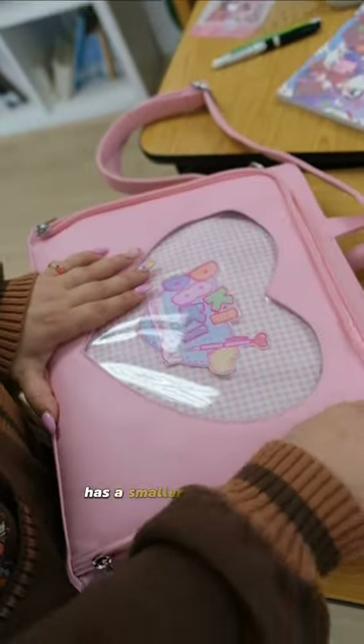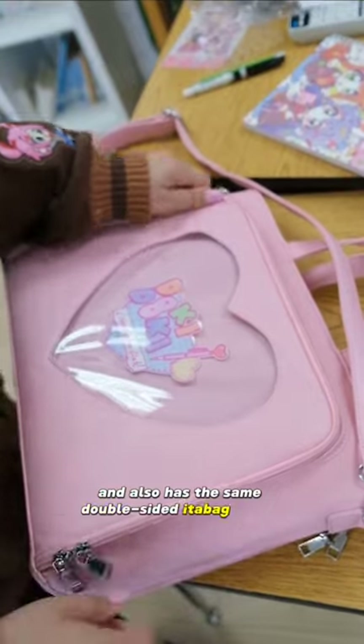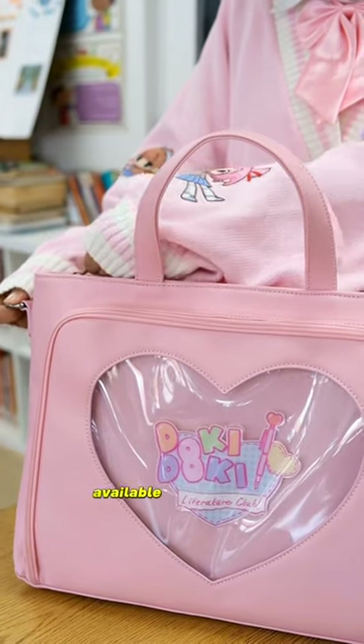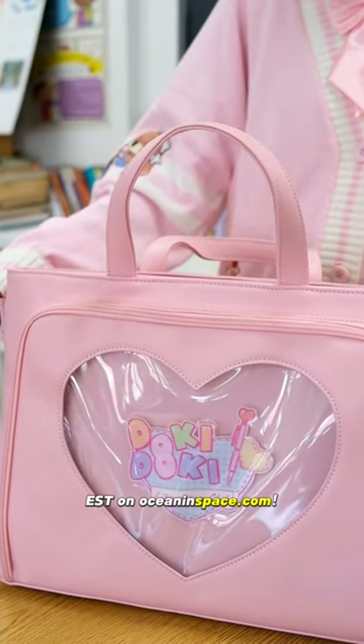The front section of the bag has a smaller pocket with the DDLC logo on the front, and also has the same double-sided Itabag insert. DDLC Collaboration Itabags will be available for pre-order October 20th at 8pm EST on OceanAndSpace.com.